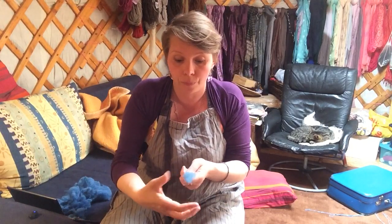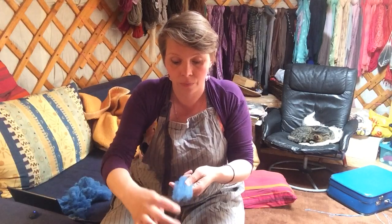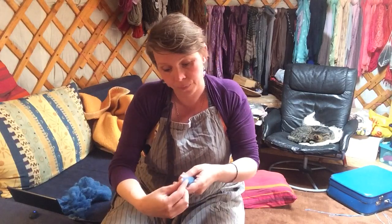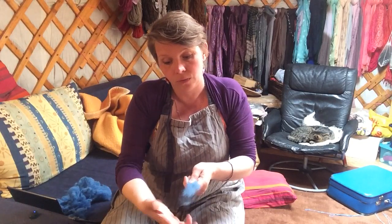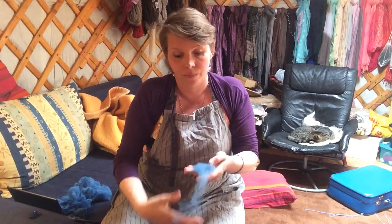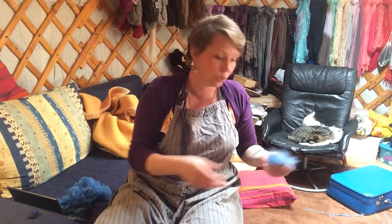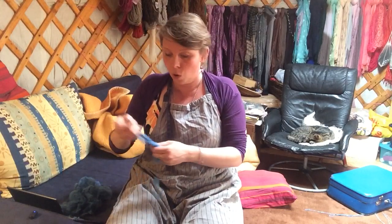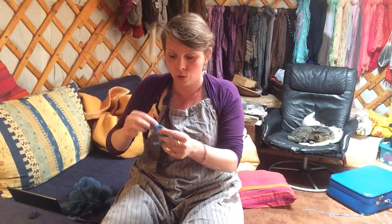Just like flick carding, I've opened up the top and the shorn part and I have a lock that I can spin worsted from the staples with all the hairs aligned — a perfectly worsted yarn. But I'm more of a woolen spinner so I'm going to card this.